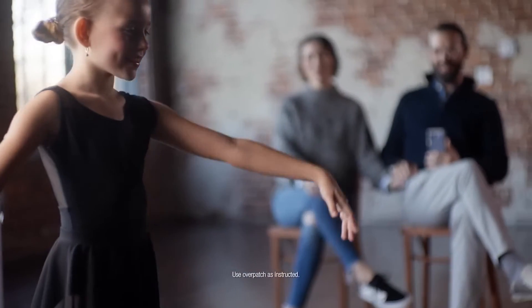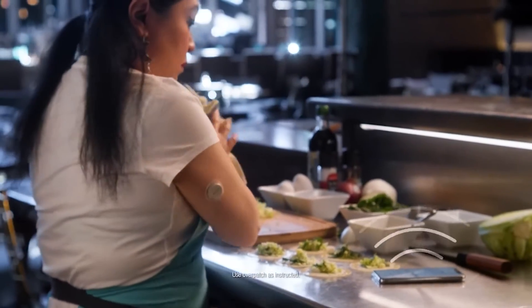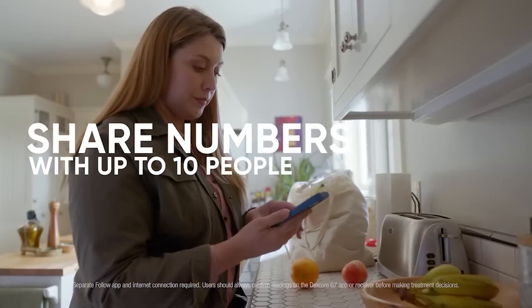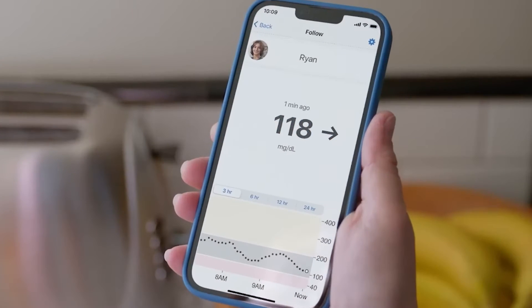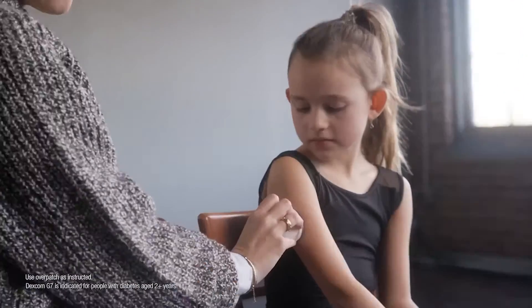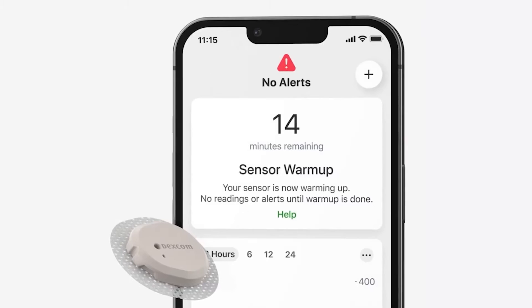You can personalize your alerts too — quiet, loud — totally up to you. And if your loved one has diabetes, you can see their glucose numbers on your phone using the Follow feature. Now that's peace of mind. Dexcom G7 is easy to apply, easy to set up, and even easier to use.